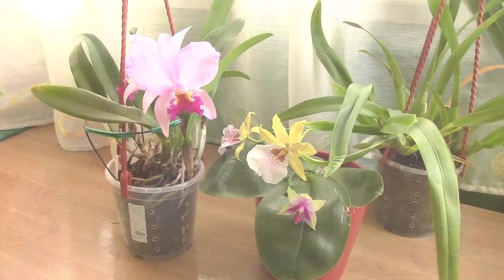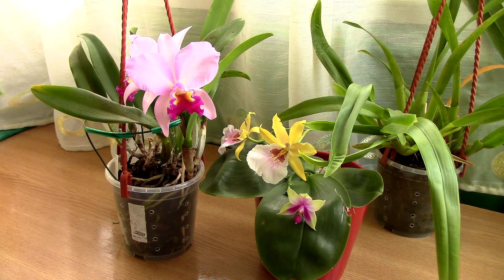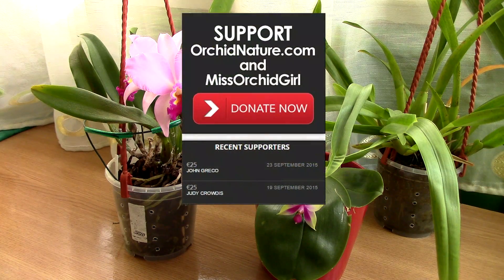Hi guys, it's Dani. Welcome to another casual Sunday's discussion. Today we'll talk about orchid seeds. But before we go ahead and do that, I would just like to extend a shout out to John and Judy, which were our supporters on Orchid Nature this week.